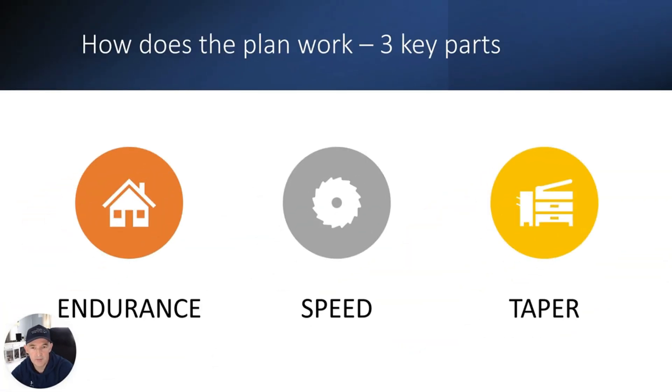We'll talk a little bit about how your plan is designed — essentially it is built around three key pillars. One: building your endurance. Two: sprinkling in some speed work. And three: tapering you down for the big day.